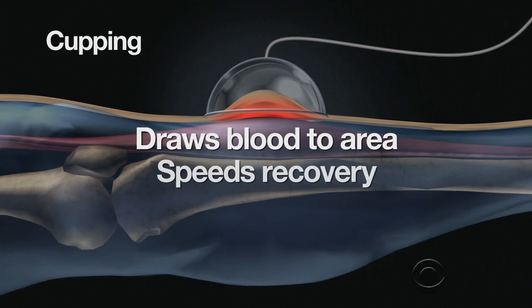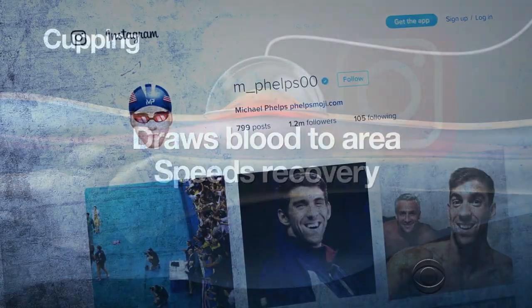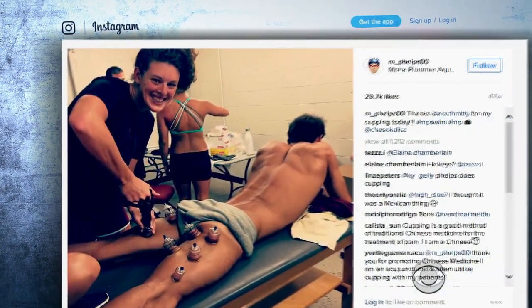That draws blood to the area and speeds recovery. Phelps is such a fan, he Instagrammed a photo of himself mid-cup treatment. Today, Phelps' teammate Cody Miller said he's also a cupper: 'My fiancée Allie does it to me during training. I'll have her put cups on my back' — so gross.